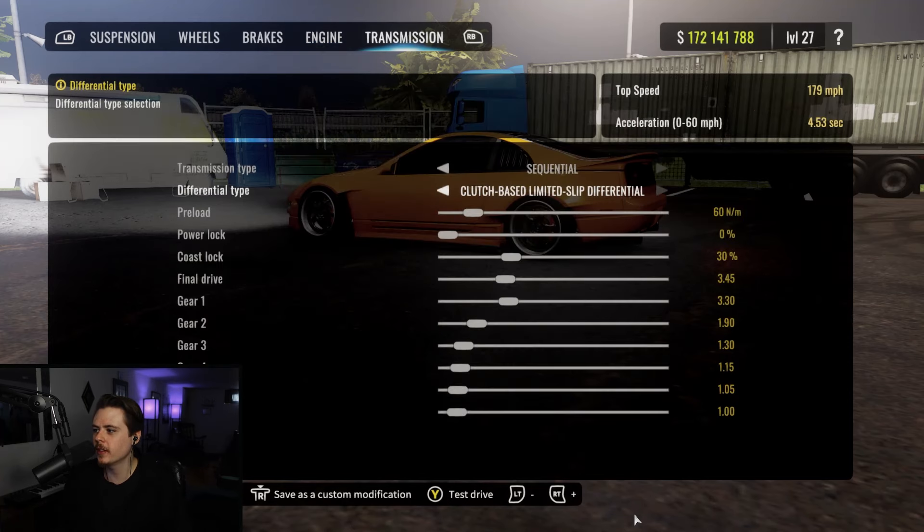For transmission, we do have the sequential in this one with the clutch base limited slip. We have 60 for preload, 0 for power lock, 30 for coast lock. Final drive at 3.45. Gear 1 at 3.3. Gear 2 at 1.9. Gear 3 at 1.3. Gear 4 at 1.15. Gear 5 at 1.05. And gear 6 at 1 even.